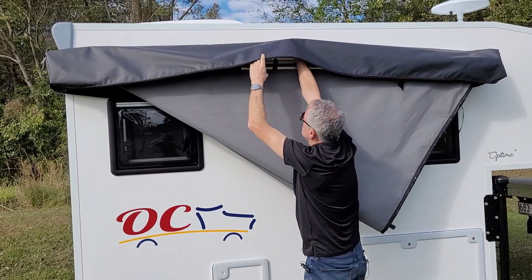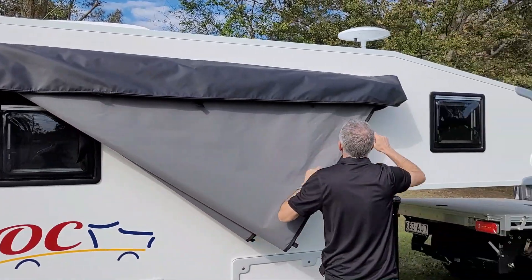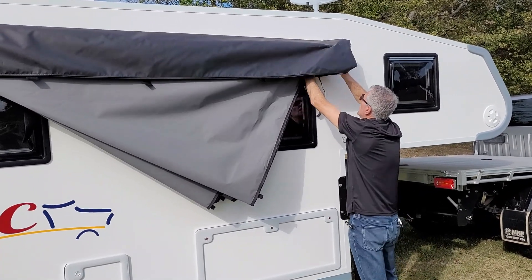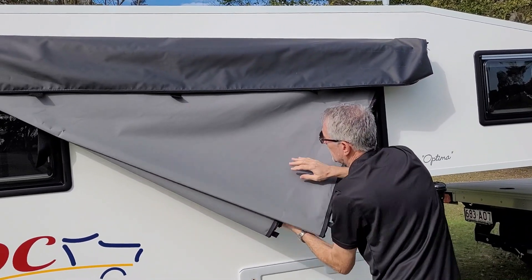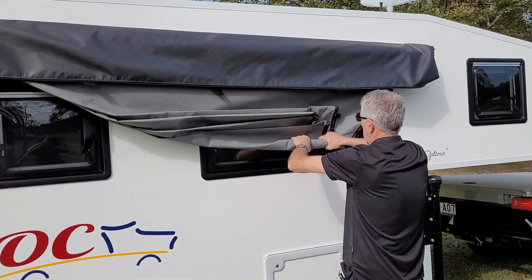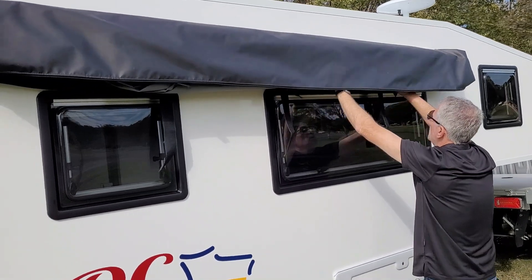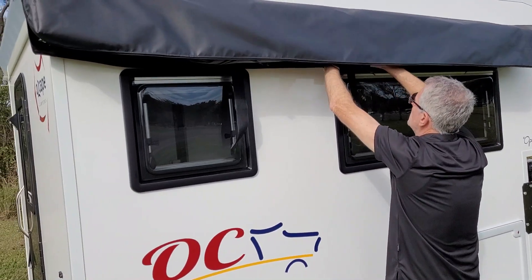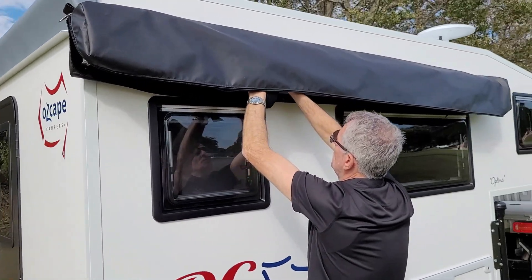Then bring out the velcro strips. I start with the velcro strips at the very end, then it's simply one fold. Then we tie the hinge and roll the canvas up. The first one is in place, then I do the middle one and find the third one here.